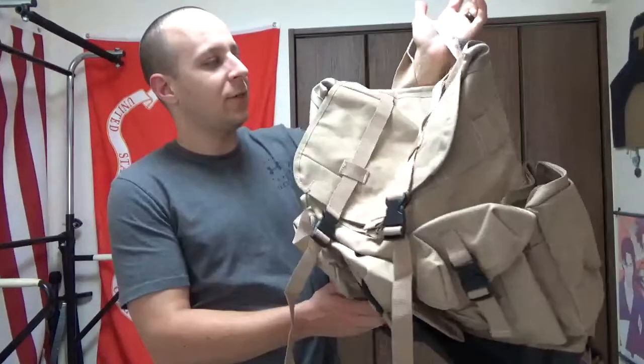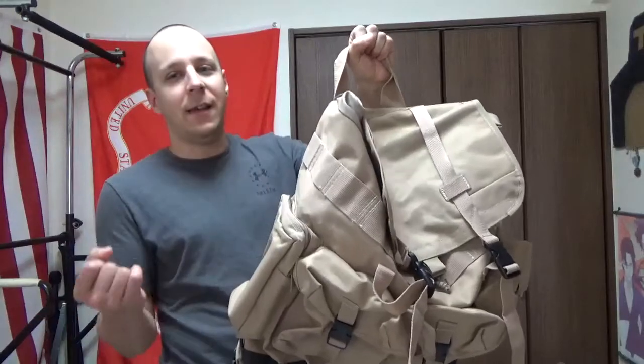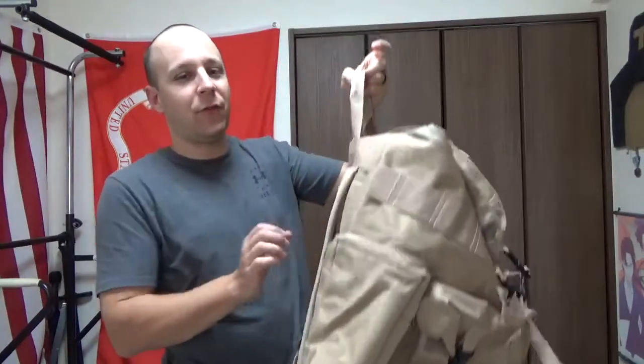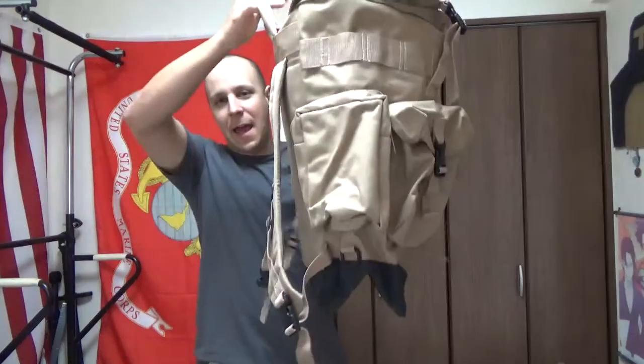The Flying Circle Large Field Pack is basically a more modern take on the Alice Pack, however without a frame. So no frame — kind of sucks, because you can carry a lot, but you can't carry too heavy. In addition, this bag is absolutely ginormous, so you can fit a lot.